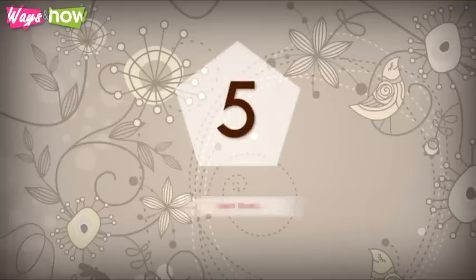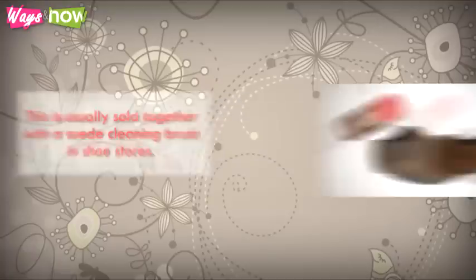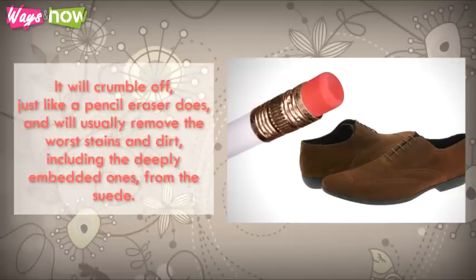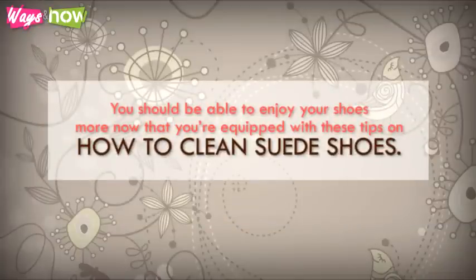5. Heavy stains — for these, you need a suede eraser or a cleaning block. This is usually sold together with a suede cleaning brush in shoe stores. Use it like an eraser to rub the dirt off the shoes. It will crumble off, just like a pencil eraser does, and will usually remove the worst stains and dirt, including the deeply embedded ones, from the suede. You should be able to enjoy your shoes more now that you are equipped with these tips on how to clean suede shoes.